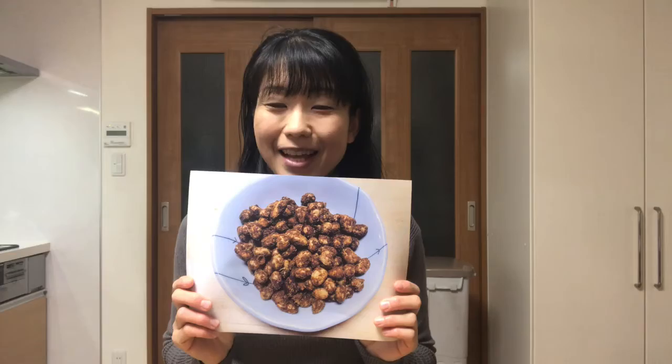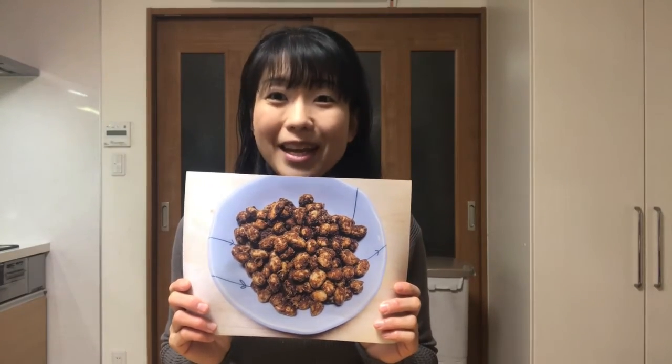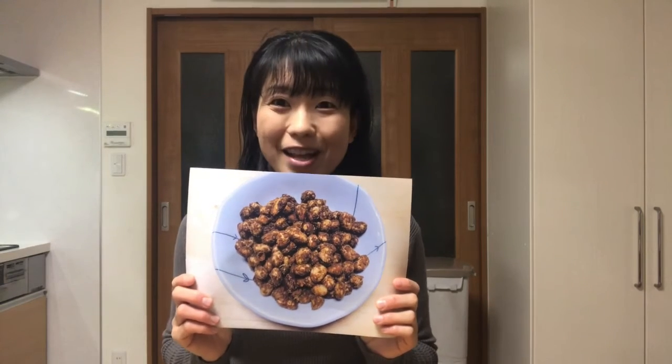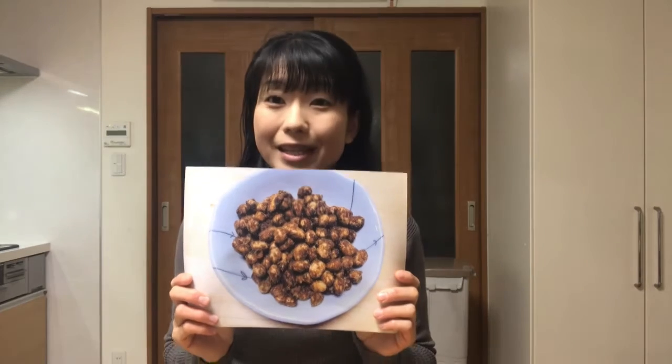Did you do mamemaki, or soy bean throwing, yesterday? Of course my family and I did. The demon is my father. Every year I have leftover roasted soy beans after Setsubun, and I often use them to make this kind of snack for my kids.